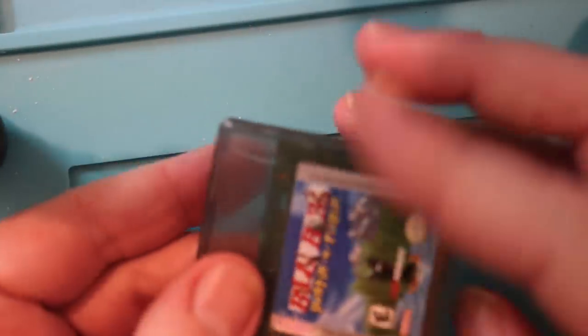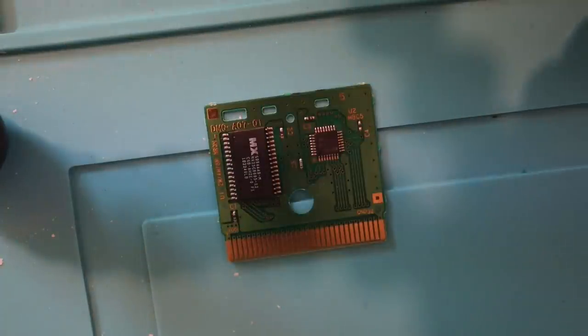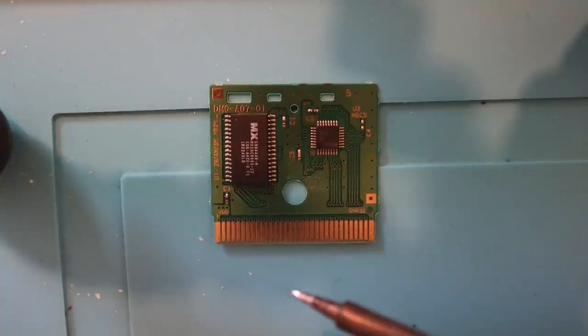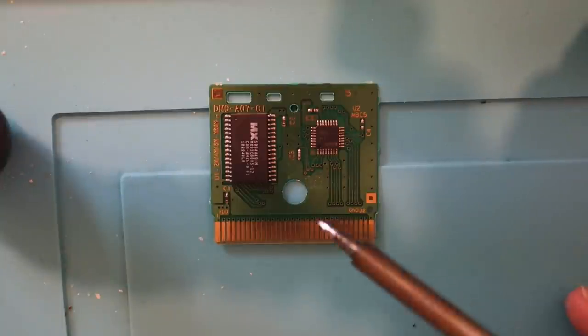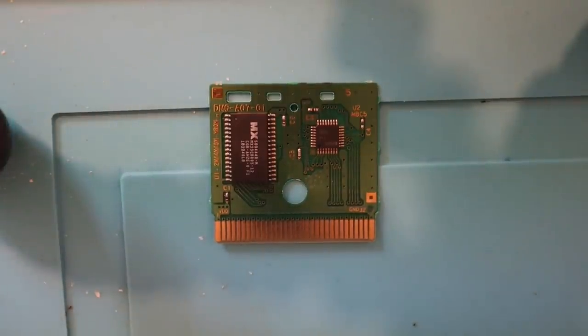Nothing still. Well, we could try touching the solder points - that has worked in the past. We can try this. I'm going to take all this off here so I don't - I'm working with a soldering iron here. And I'm just going to very delicately... all the tools I use are linked to my Amazon store, if you're curious on any of the things I use. Make sure it's nice and clean.